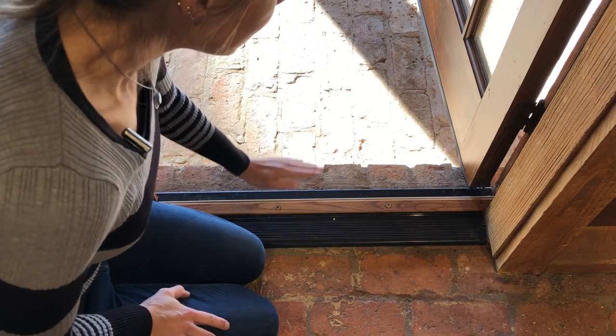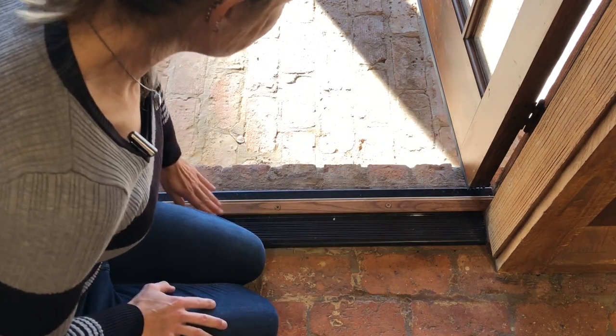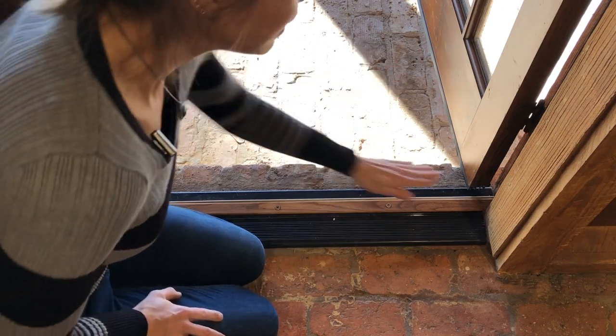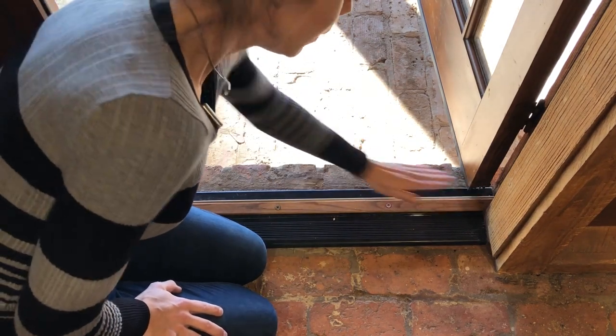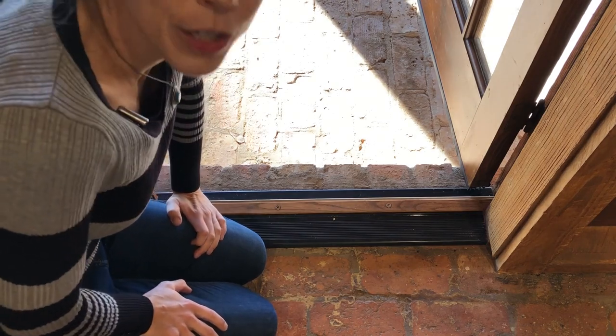I decided it would really help me if I installed an adjustable threshold. You have about a quarter inch of height adjustment in this threshold, which means that one end can be higher than the other. This has been such a huge help for me.